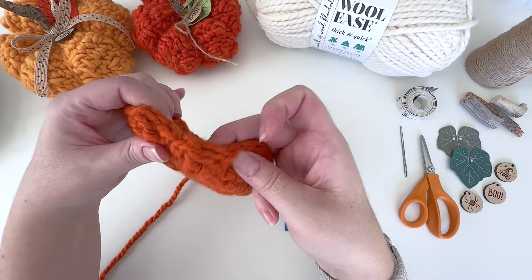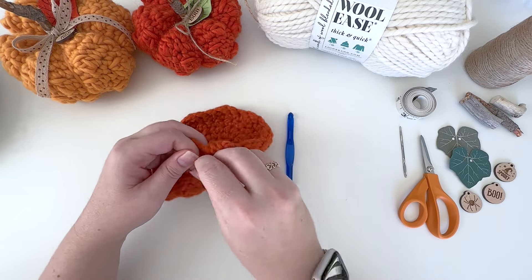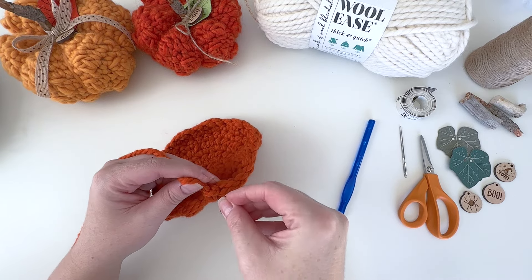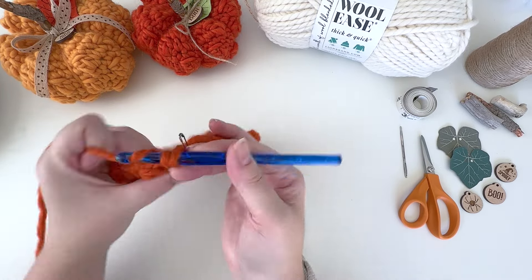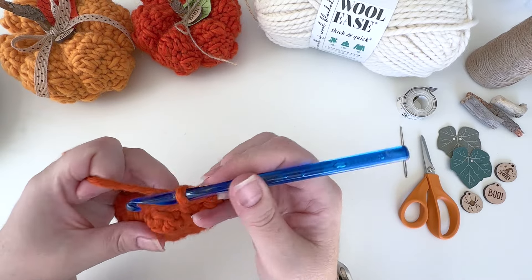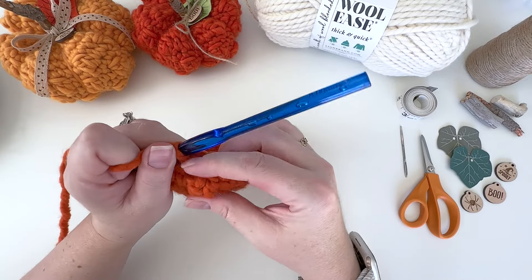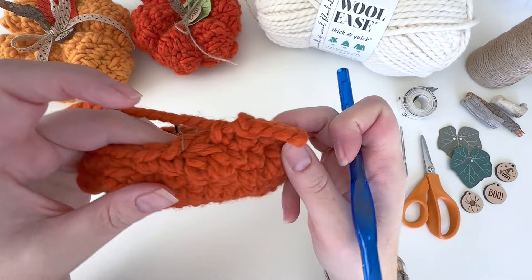The first round of bobbles is complete — just push them out with your fingers. This next round is just a round of single crochet; in between each bobble round is a plain single crochet round. Mark that first stitch again and single crochet all the way around for 30 stitches total. When you get to a bobble stitch, before you complete the single crochet, push it out pretty well, then single crochet tightly around it — that helps hold it out better.